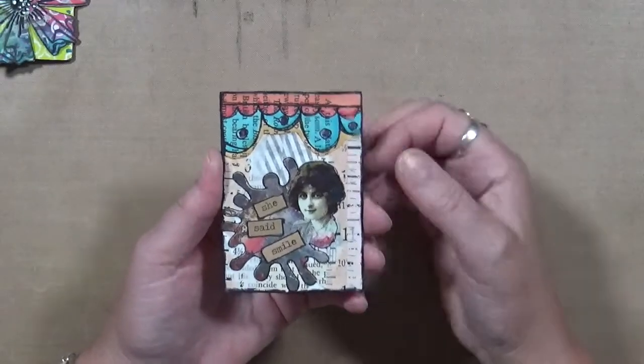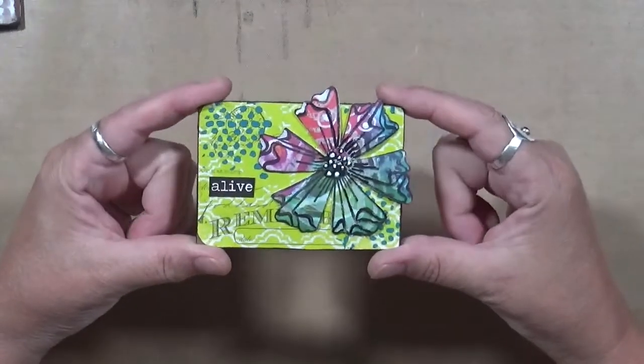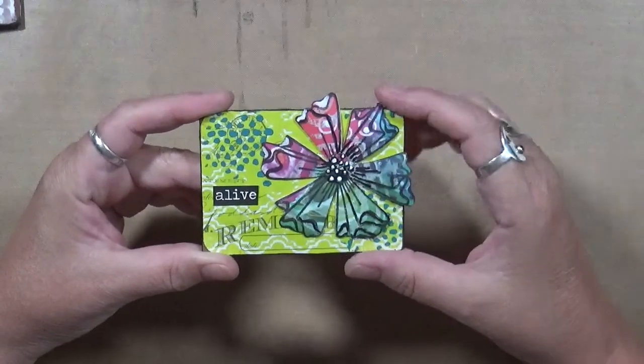Sorry about the shadows, I don't know what the deal is with my shadows lately. This one says 'Alive' — I like this one, it's pretty. I love this flower and I can't remember where I got it from, but I absolutely love it.